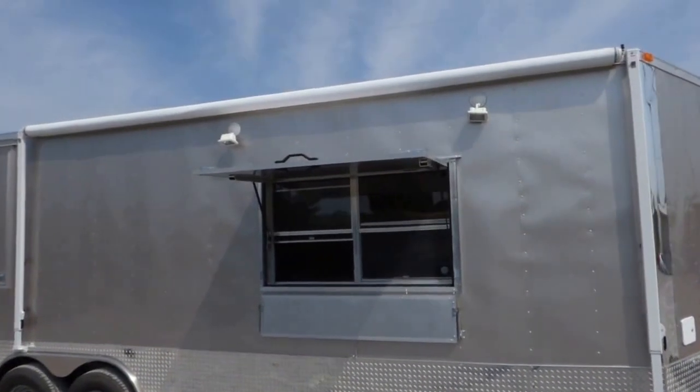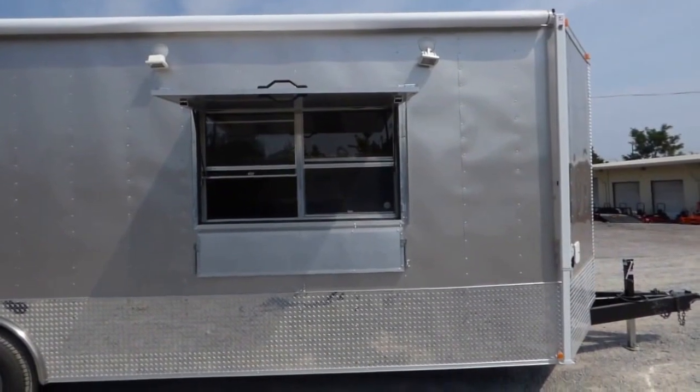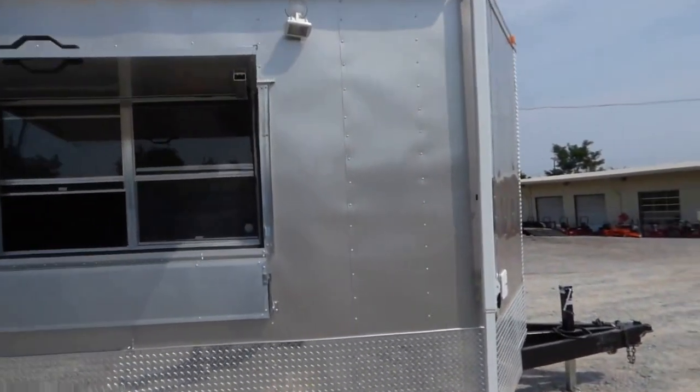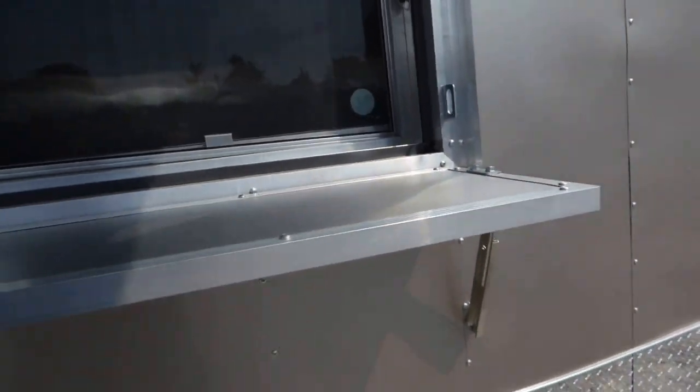We have exterior 150 watt halogen lights around the window. We have a three by five concession window with glass and screens. We have the fold down protector while in transport or closed, and the flip up counter to serve off of.